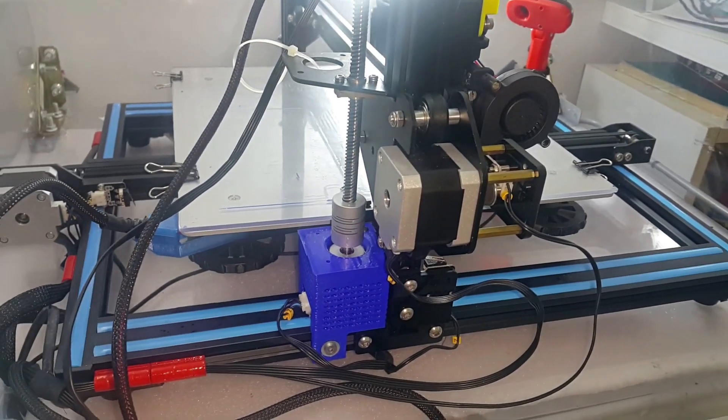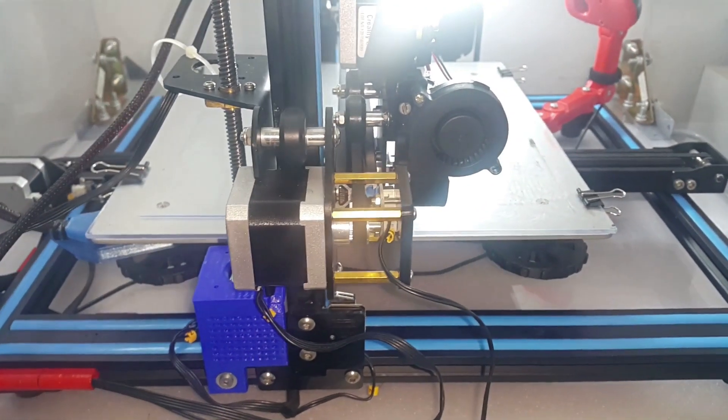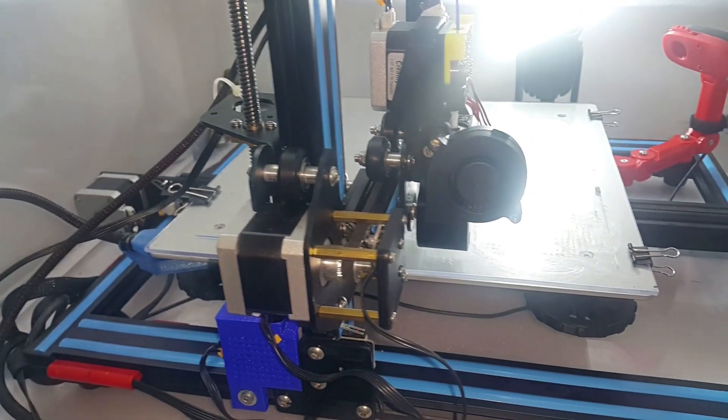I'm quite happy with the new look of my printer. It looks very great. I just hope it will print well.